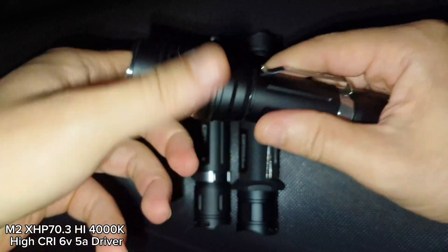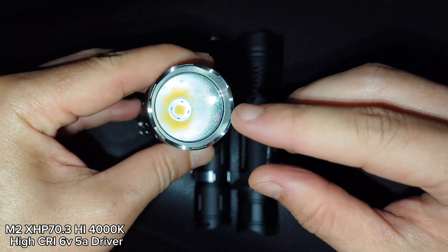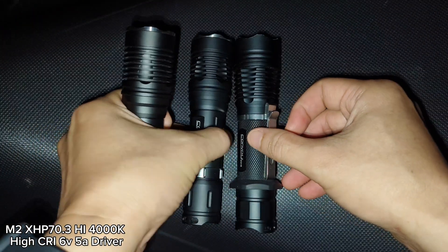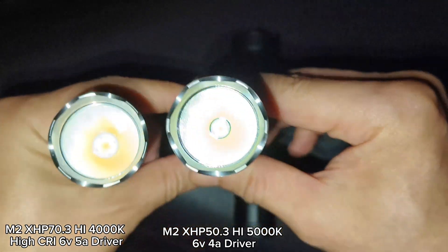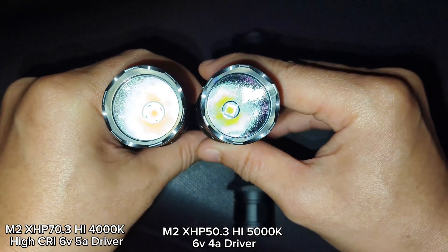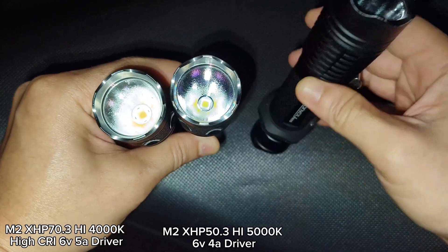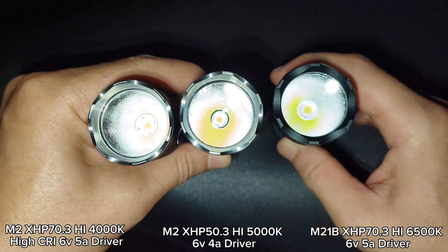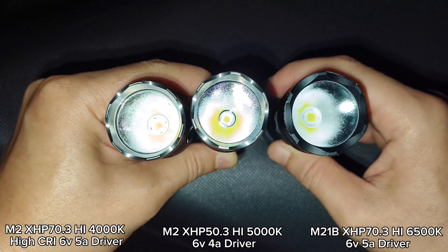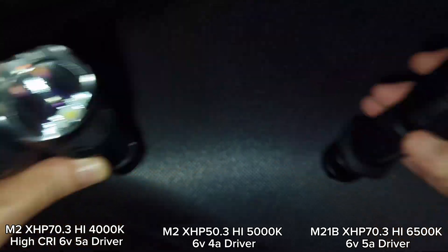In the M2, just want to try the new driver from Convoy. The most difficult thing is I have to penetrate the reflector here to make the hole bigger. I will also compare it with my other M2 with XHP 50.3 High 5000K, also using the new Convoy 17mm 6V 4A driver, and the last one is the original M21B with XHP 70.3 High 6V 5A driver. Let's see the beam shot.